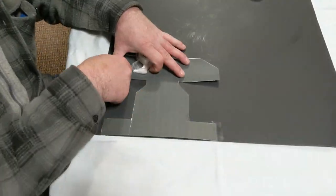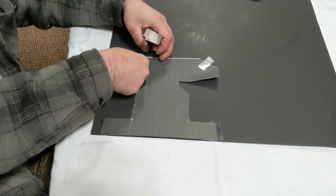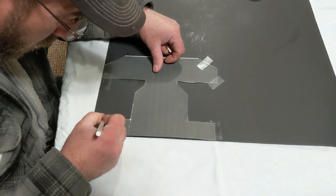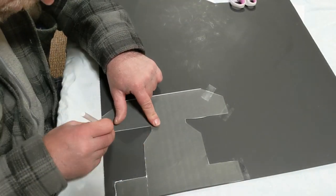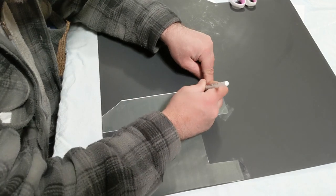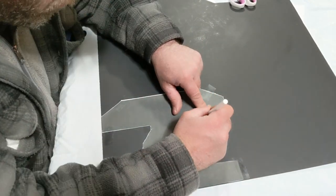Step 3: tape your template down to your poster board. Make sure you have a nice secure connection to that poster board. I like to outline it just in case it moves when I go to cut it. In this case I'm using a white marker — it shows up better on the black poster board.